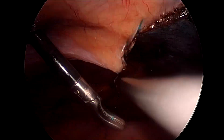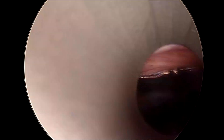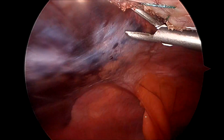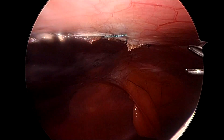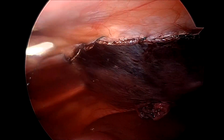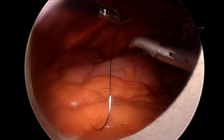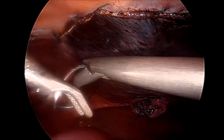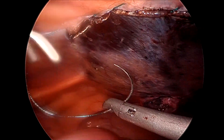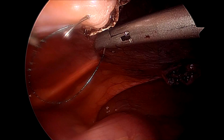Once we have closed the flap completely, we take a look back at the flap to ensure there is no gaping. Then we take a couple of bites backwards before cutting the suture flush to the peritoneum.